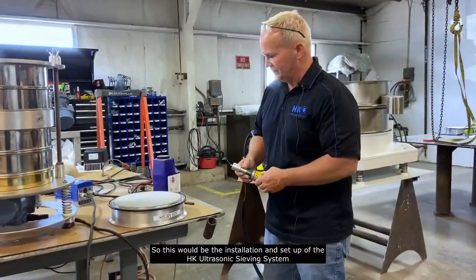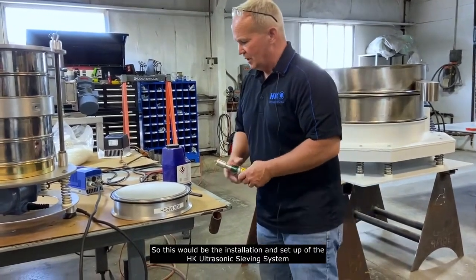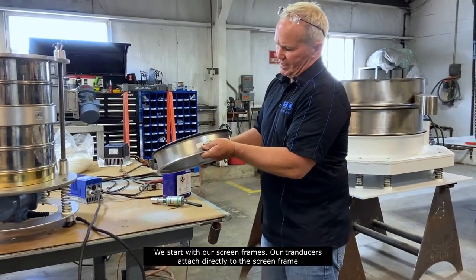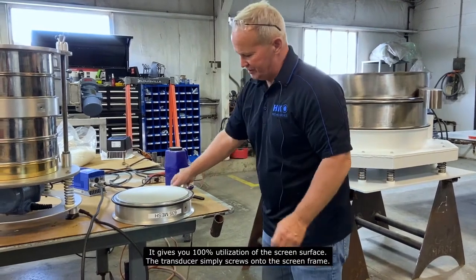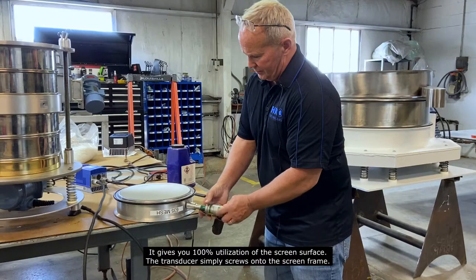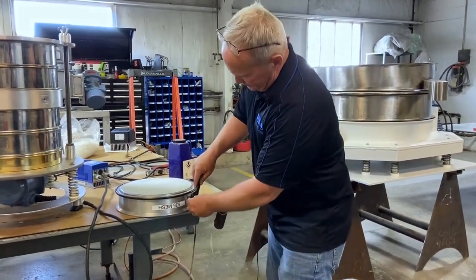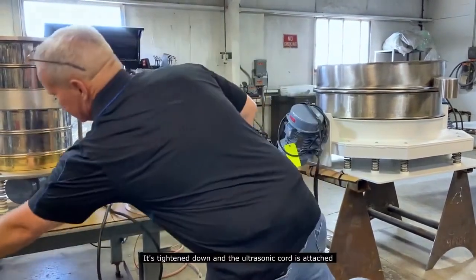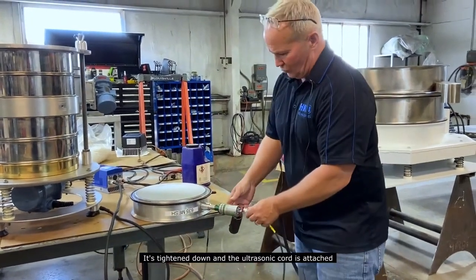This will be the installation and setup of the HK ultrasonic sieving system. We start with our screen frames — the transducers attach directly to the screen frame, giving you 100% utilization of the screen surface. The transducer simply screws onto the screen frame. Tighten down, and the ultrasonic cords are attached.